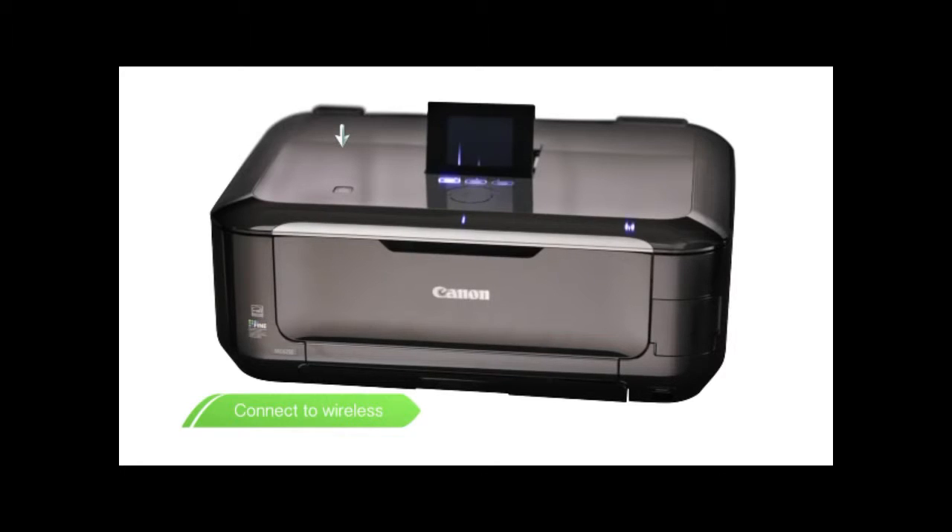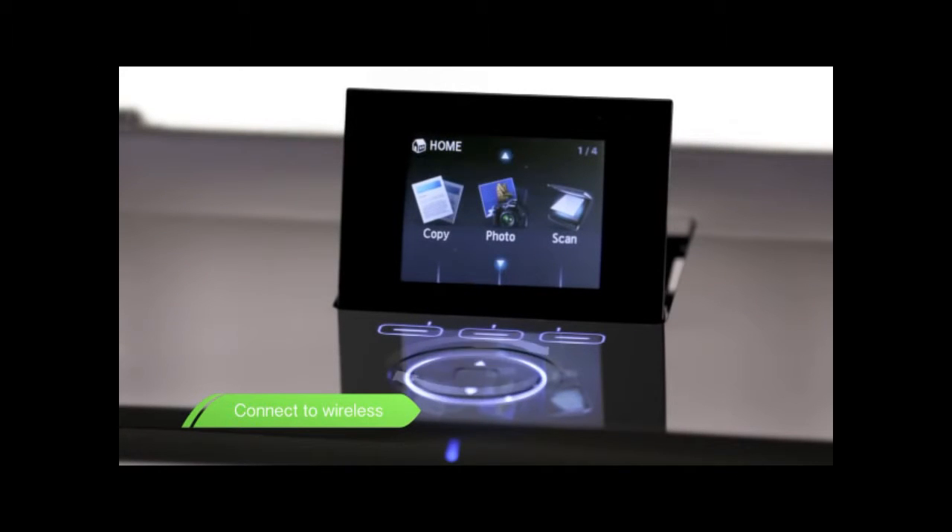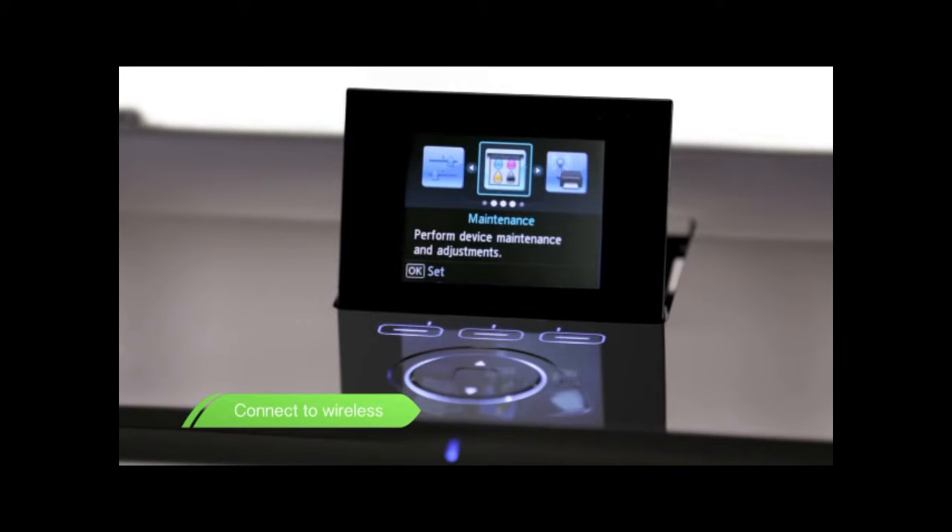With the device switched on, navigate to the setup menu. Use the scroll wheel to cycle through the choices. Next, select your wireless LAN setup.